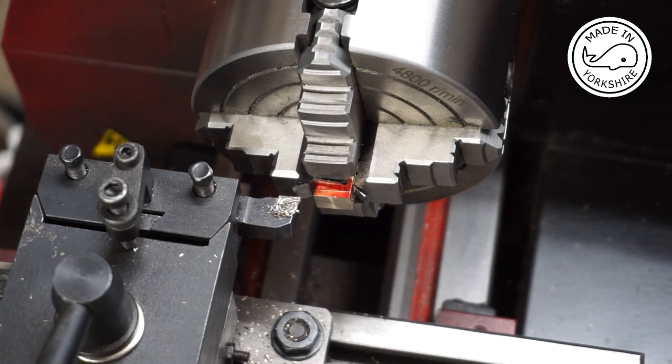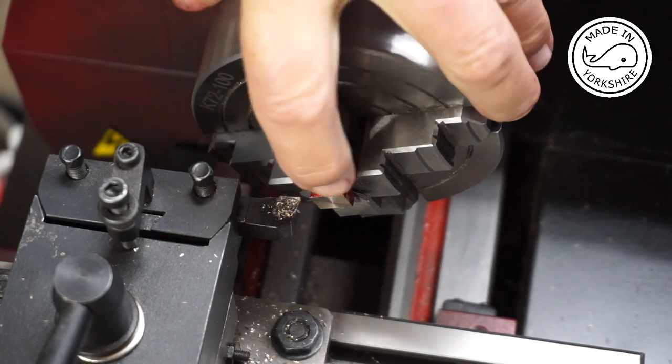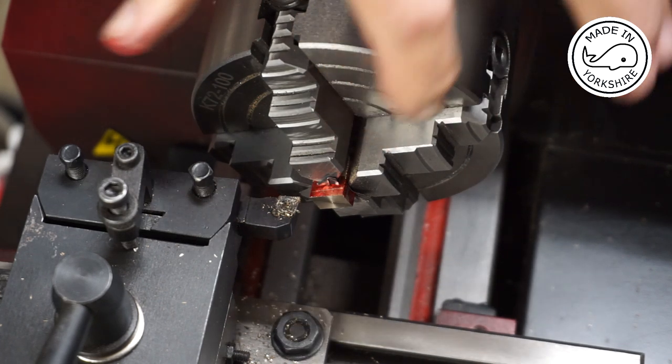I've just switched it round in the four-jaw chuck and I've used some die cam to mark where it needs to be turned down to, which is 23/32 of an inch from the other end.